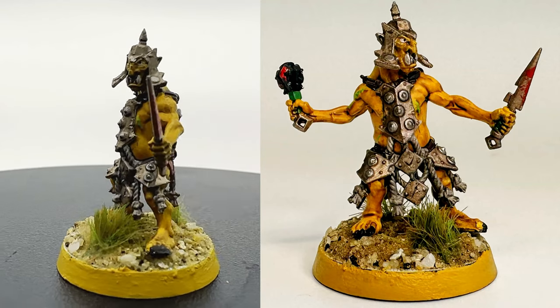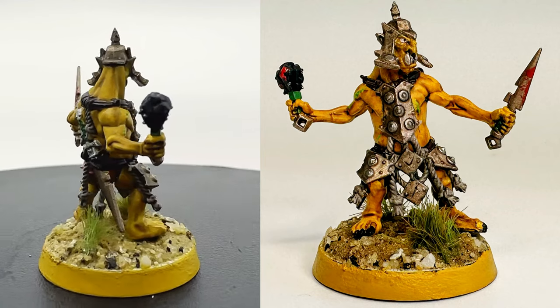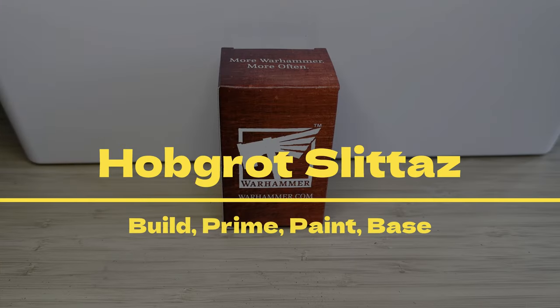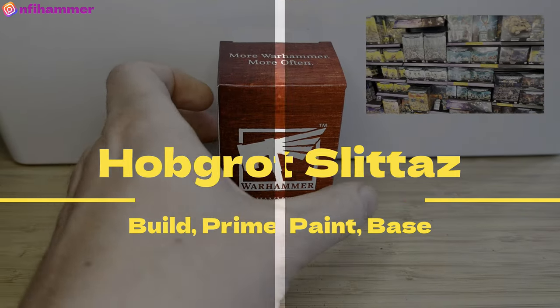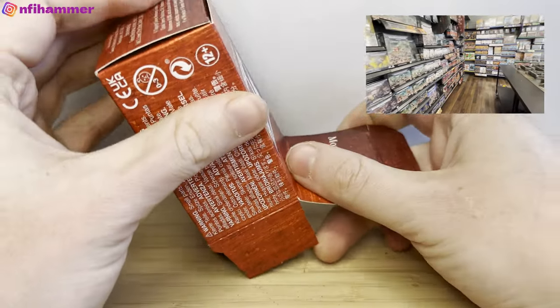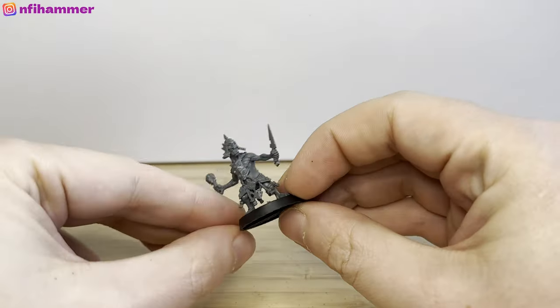Hey everybody! In this video a beginner will attempt to paint a Hobgrot Slitter, which is the free model of the month. This is the model of the month for August 2023. All you need to do is just pop down to your local Warhammer store and they will let you build one of these guys and glue them in store, and give you this cool little box to take home.